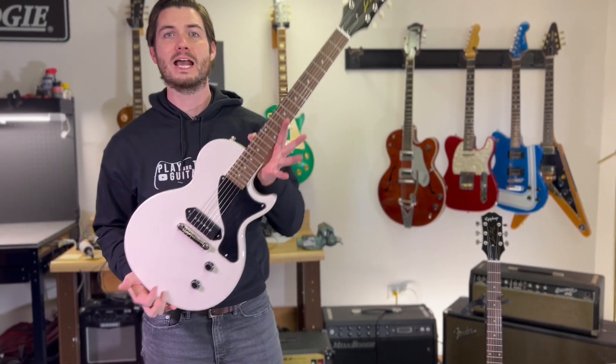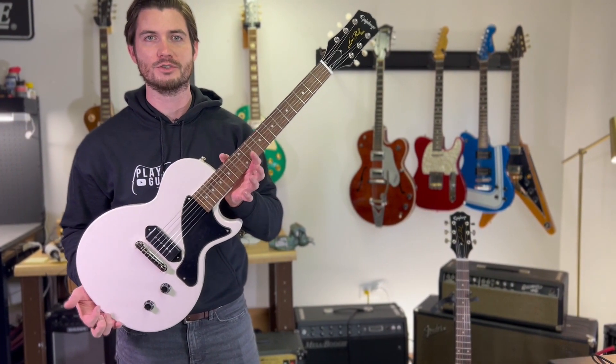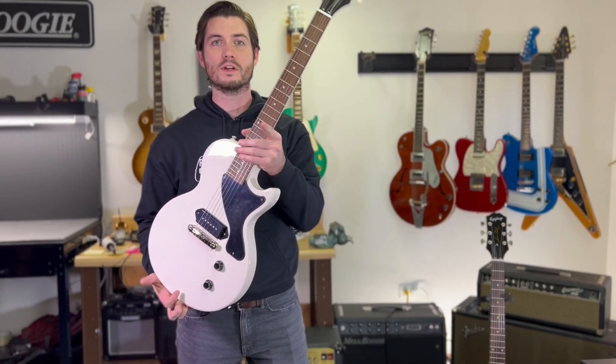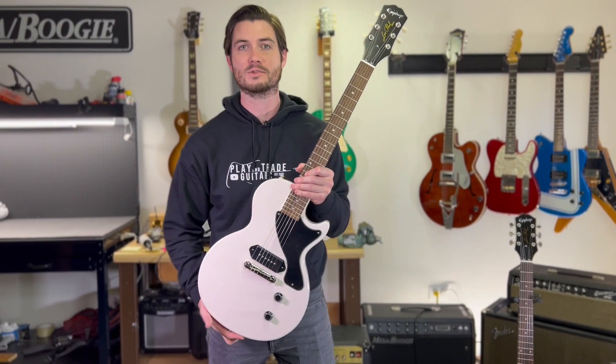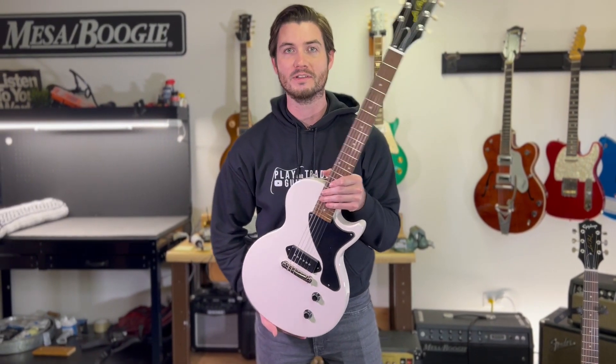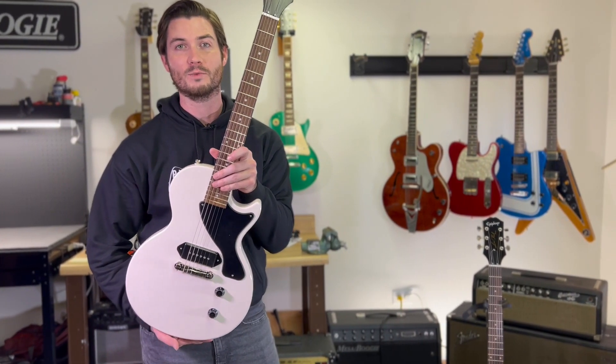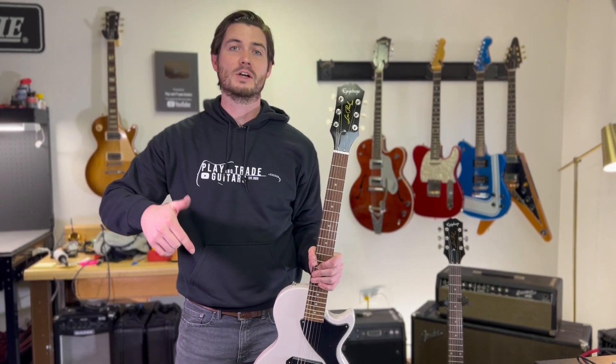Play and Trade Guitars is giving away this Epiphone Billy Joe Armstrong Les Paul Jr. $549 edition with leopard print case to one of you if we can hit 20,000 subscribers before the new year. If before December 31, 2021, Play and Trade Guitars has 20,000 subscribers, we will go live and draw a random winner. And don't forget, that's just a bonus — we're also giving away a Gibson Custom Shop R7 Les Paul when we hit 50,000 subscribers.